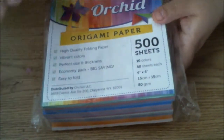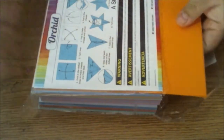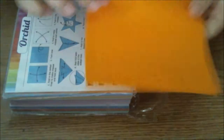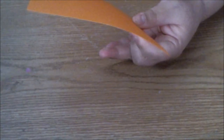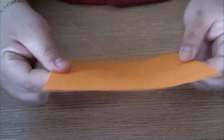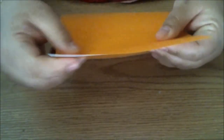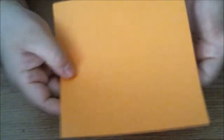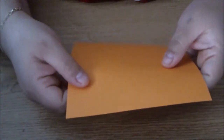Alright guys, let's open up this package of origami paper and for today's demonstration I'll use orange. I did pull out two, so I'm going to put one back. I absolutely love the great quality of this paper. It's sturdy, it's not flimsy. It's also got the traditional white on one side and solid color on the other. So let's get started.